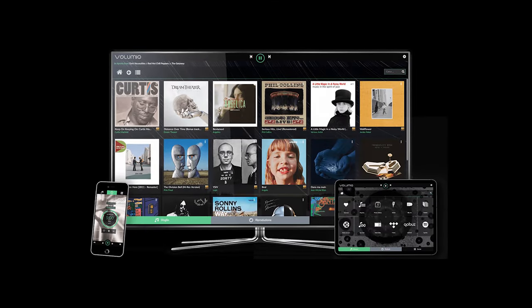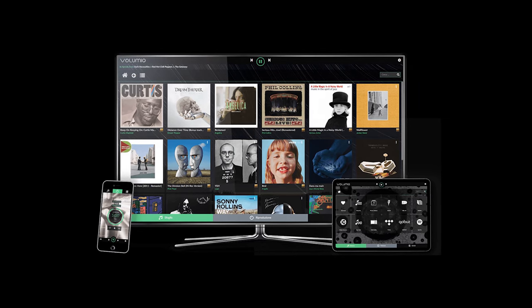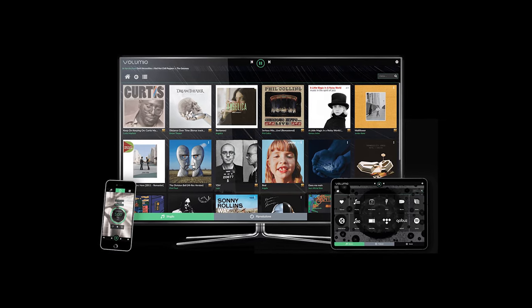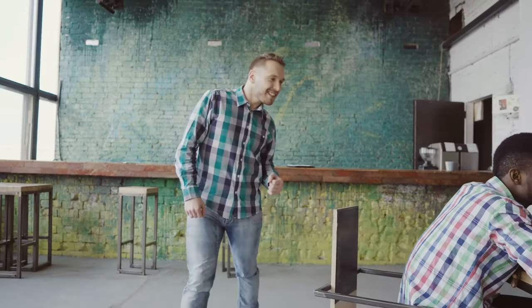You can use Volumio directly from your PC or Apple and Android device. With the use of plug-ins, Volumio can read streaming services like Spotify, Tidal, and Qobuz, with more to come in the near future.